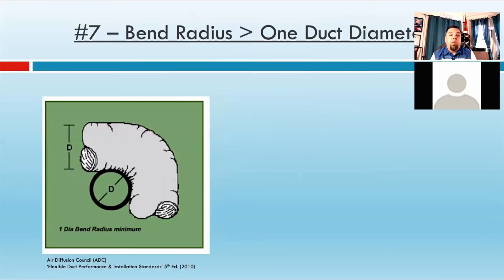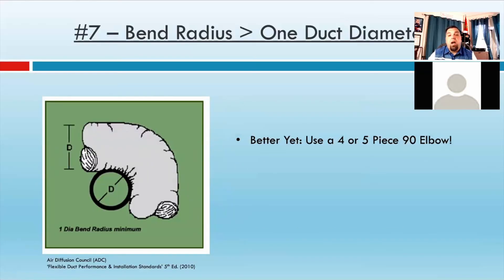If you're going to make a bend, the bend radius needs to be at least one duct diameter. So, you can see in the picture — if you have a six-inch flex, that bend needs to be at least six inches in radius. Personally, I never made a bend when it came to flex. I always used a four- or five-piece 90-degree elbow because that way I made sure I was able to pull that helix tight. Did you like the rules based on the manufacturers of flexible ductwork and what they recommend for installation?